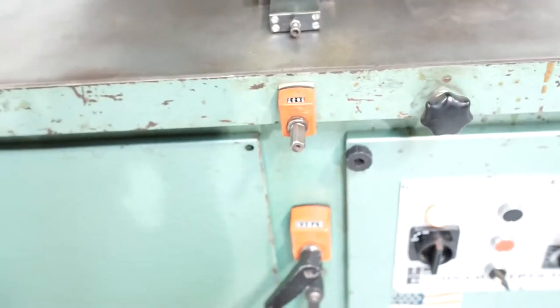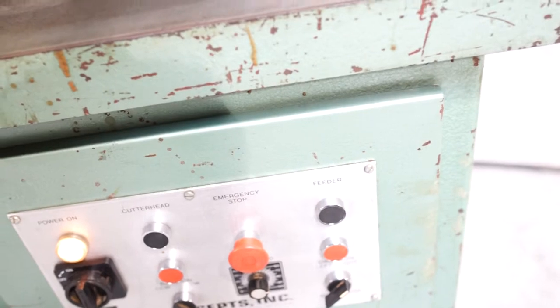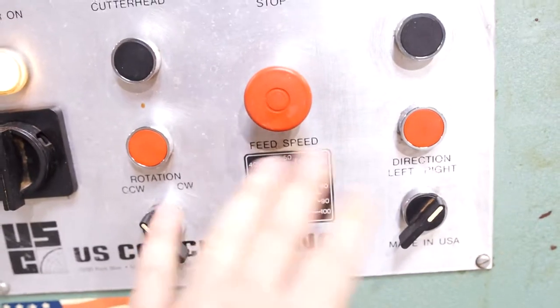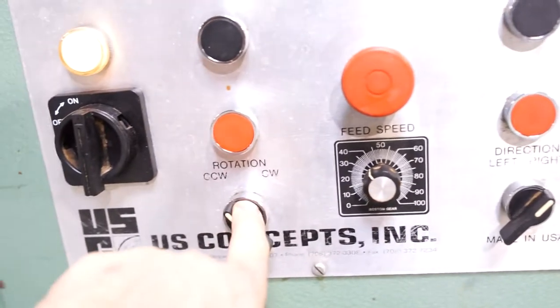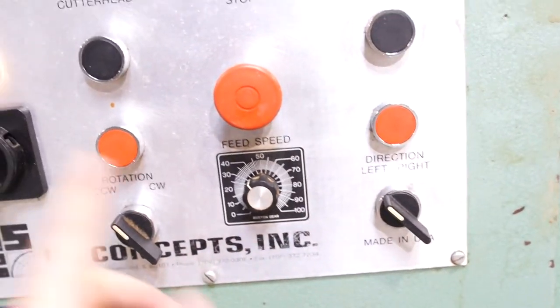You do have your adjustments. All of your spindles and your feeders go clockwise and counterclockwise, and you have adjustable speed on the feeder. We're going to keep it in counterclockwise, set the direction of feed to the left, and turn everything on.